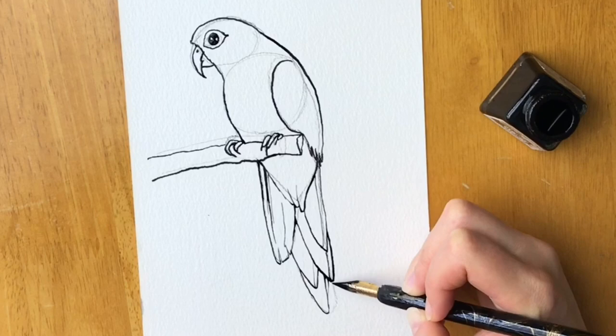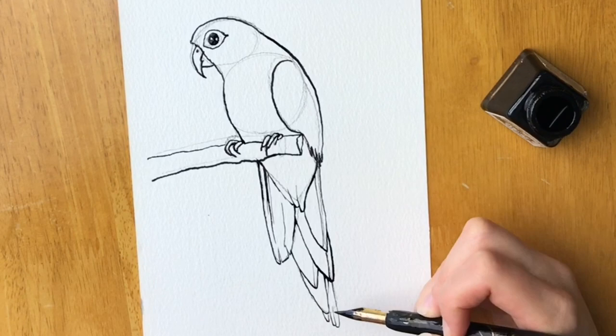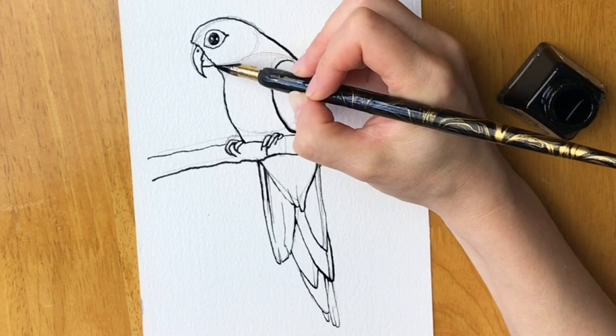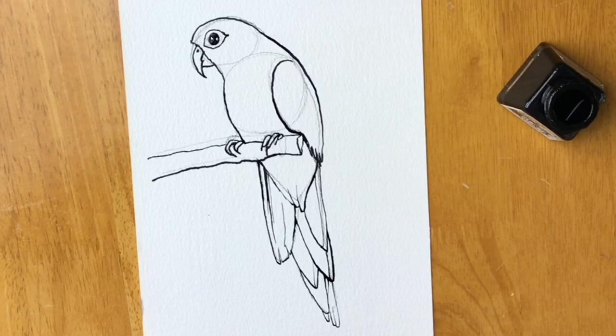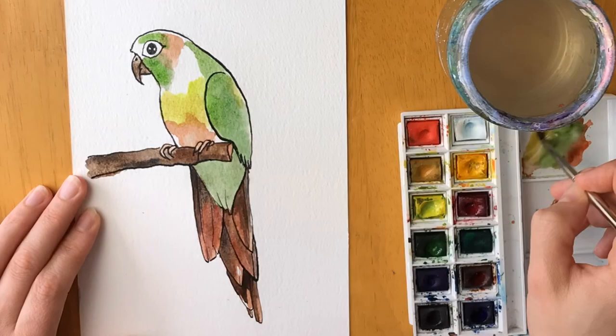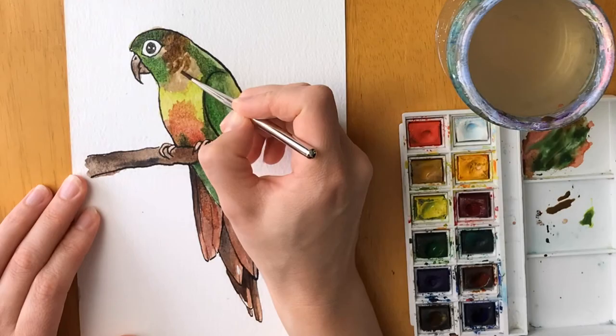So here we go — just one little piece more and then we've almost finished. There we go, and then another one here. I'm just darkening the shaded areas just down here. That's the pen part finished — now I'm going to color it all in using watercolors. So here's our finished green-cheeked conure. I hope you've enjoyed it. If you've got any suggestions for tutorials you'd like me to do, please put them in the comments section below. I look forward to seeing you on the next one — thank you, goodbye.